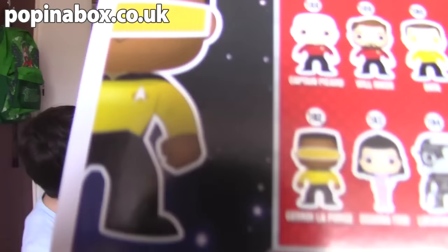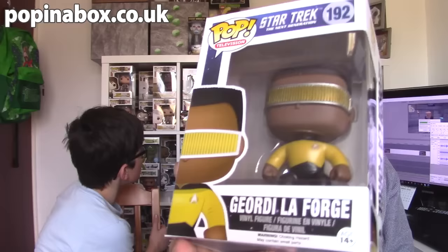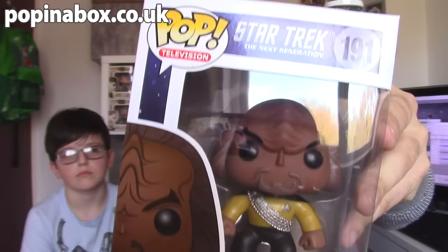I already have a couple of Next Generation ones. I have Captain Picard — you can see him there, the bald guy at the top — and also have him underneath as Locutus of Borg as well. Awesome characters, awesome series. I loved it. So that is Geordi La Forge. And I also have another Next Generation one: this is Lieutenant Commander Worf. He was a Klingon — a good Klingon, working for Star Trek, not against the Federation.